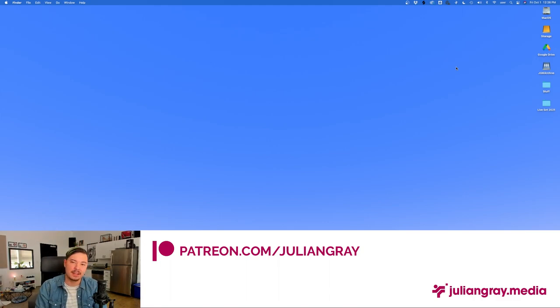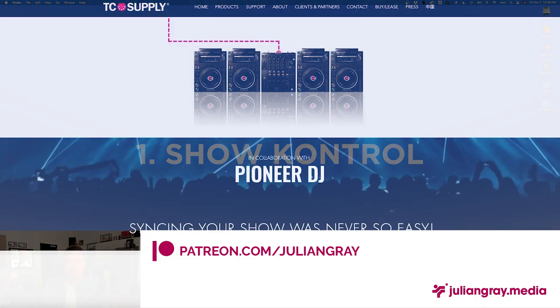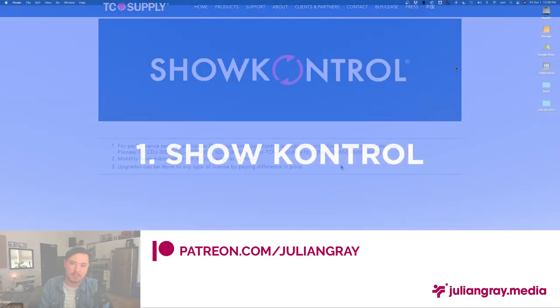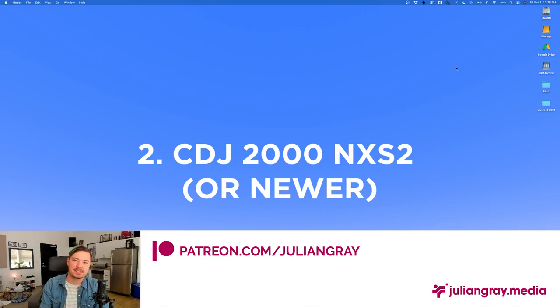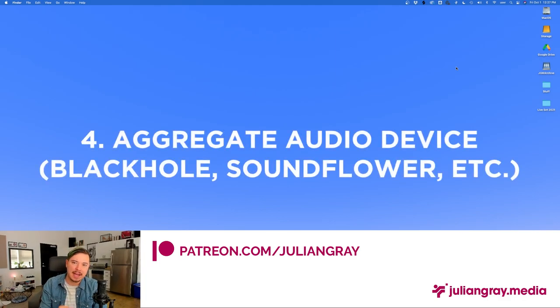Now we'll start with a list of things you need to get this to work — it's actually much easier than getting Ableton sync to work. First, you need Show Control, either a monthly subscription or a one-time license buyout. You need at least the second tier, called the Club version, which allows you to use LTC or SMPTE signal — that's what enables the entire synchronization process between Resolume and the CDJs. You obviously need CDJs, though you can use a CDJ emulation within Show Control to do your programming at home even without a $3,000 pair of CDJs and a Nexus mixer.